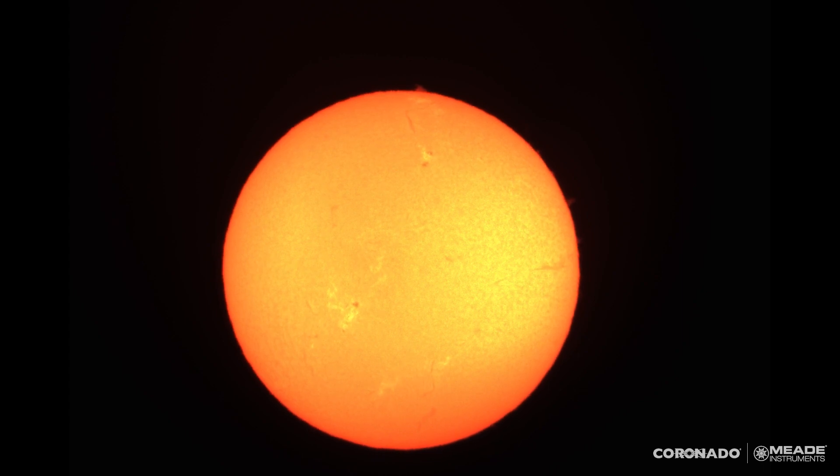Here's the live image being shown through the PST. I actually just recorded this a few minutes ago, so this is a one-minute video. It's not processed — this is just live through the telescope. A lot of times when you see an image of the sun through a Coronado telescope, it will be post-processed: they'll take thousands of individual images from the video, stack them together, and boost the contrast.